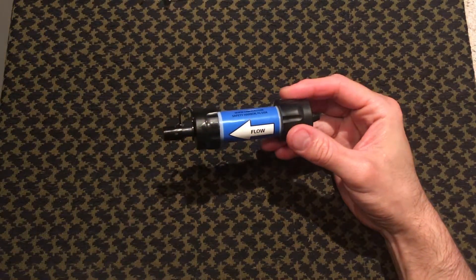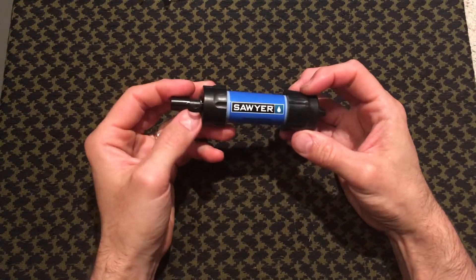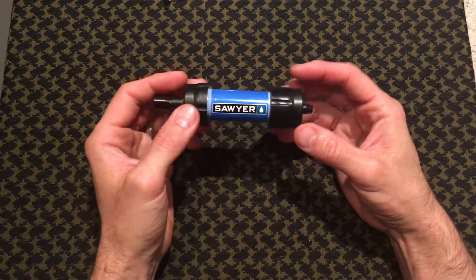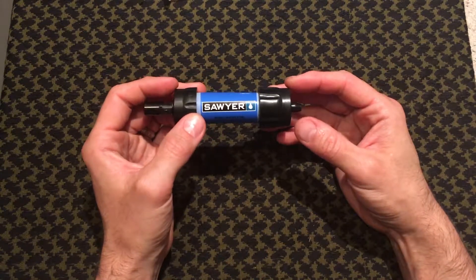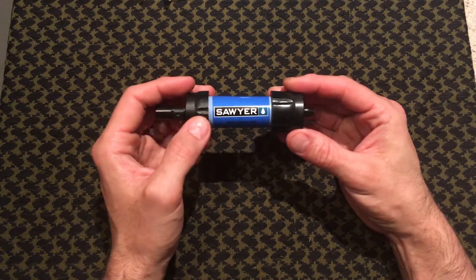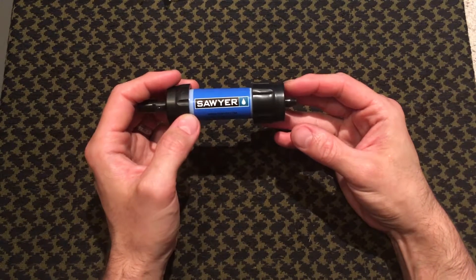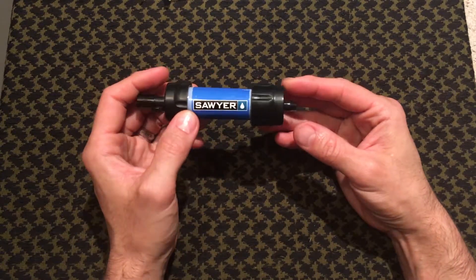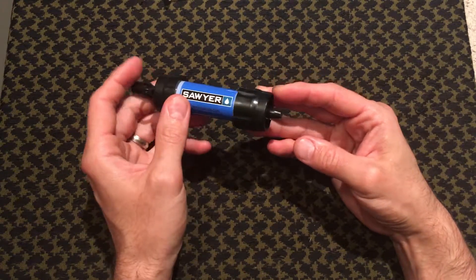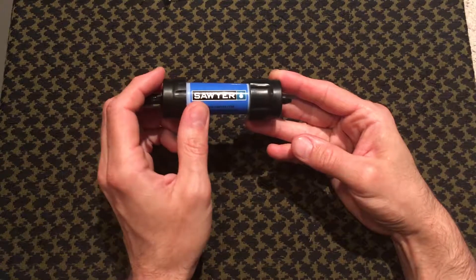The filter is two ounces by itself and it filters down to 0.1 microns. What makes this filter so outstanding is the fact that it claims it can filter 100,000 gallons — that's about as much water as you're going to need in basically your lifetime. So if you take care of this filter, maintain it, and back flush it on a semi-often basis, this is going to be about the only filter you're going to need.